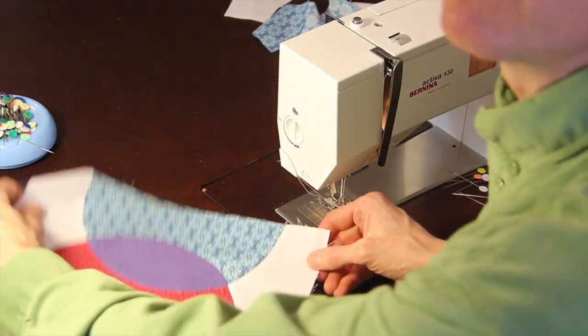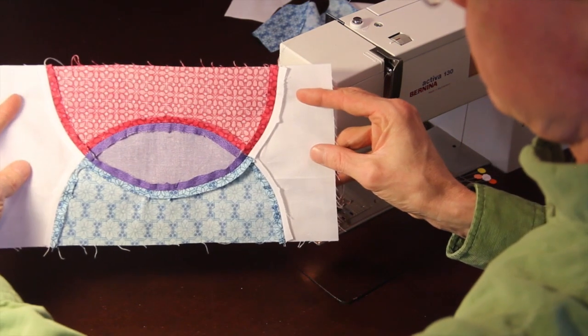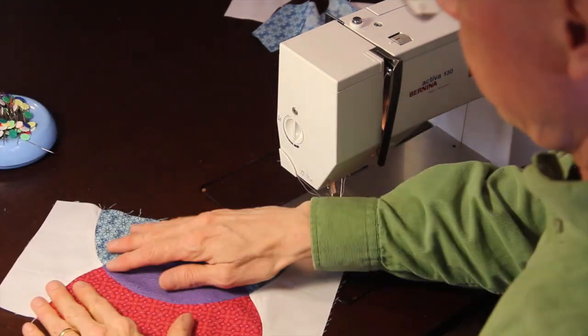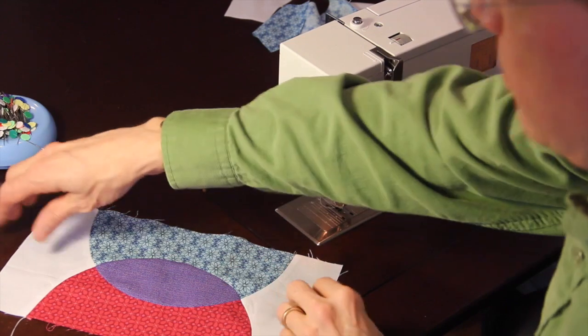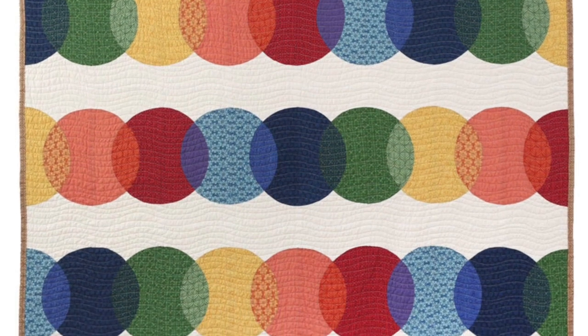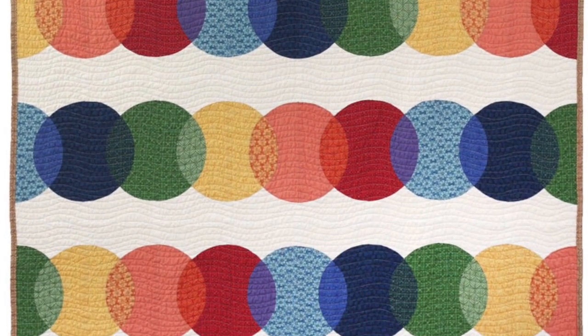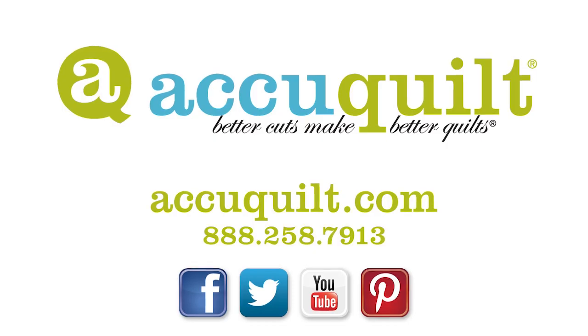Here it is, all pressed open. You can see on the back we've pressed our seams open — you can do whatever you like, but we like the flat look. You have a great transparency effect. These fabrics are from the Color Collection, which we designed for Andover Fabrics. I hope you enjoy working with the AccuQuilt system and this accurate die, which will let you make a beautiful local color quilt. Thanks, take care.